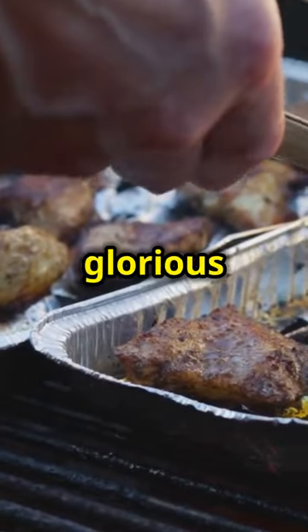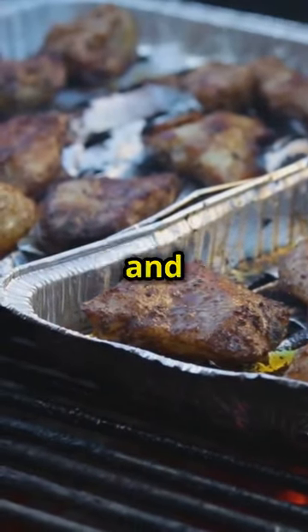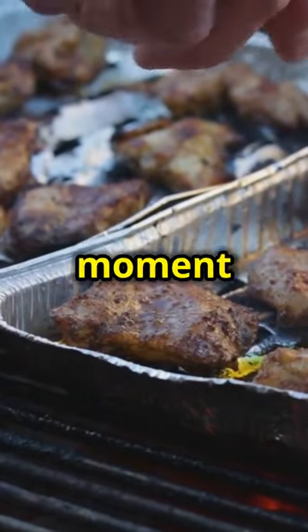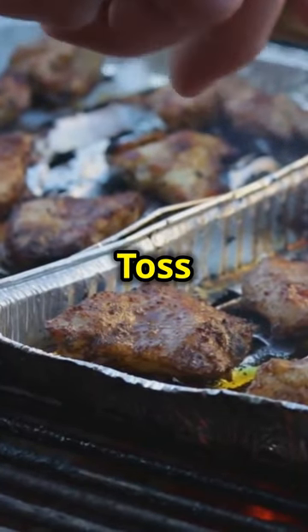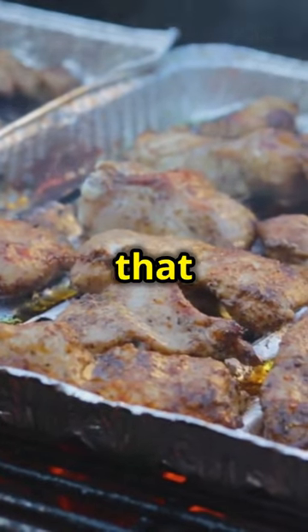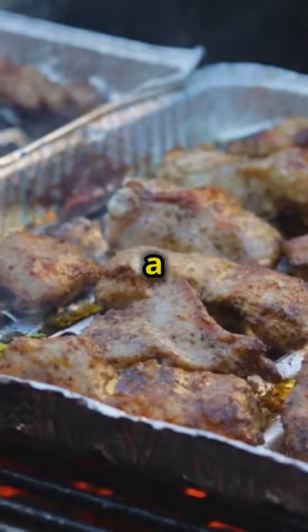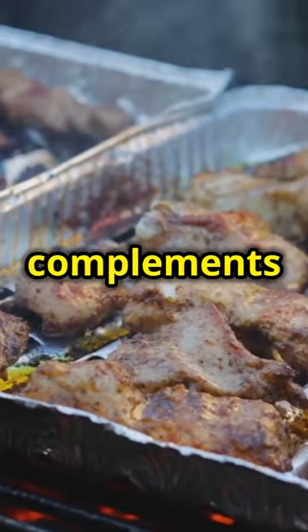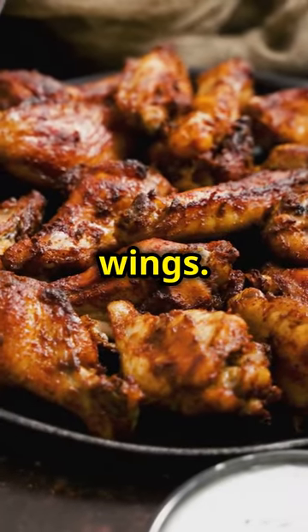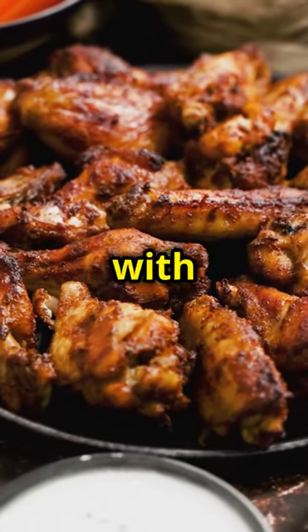Toss your wings in that glorious sauce, garnish with chopped parsley, serve, and enjoy. This is the moment you've been waiting for. Toss the wings in the sauce until they are well coated and glistening with that beautiful sticky glaze. The chopped parsley adds a pop of color and a fresh herbaceous note that complements the rich flavors of the wings. Serve them up hot and watch as your guests devour them with delight.